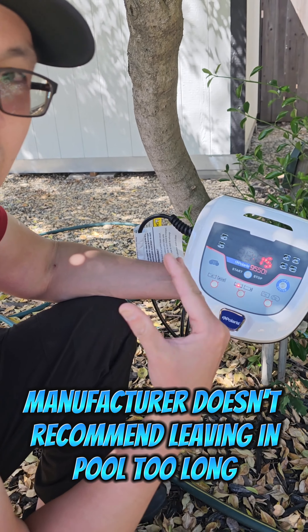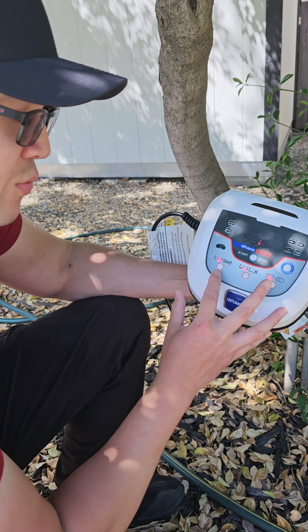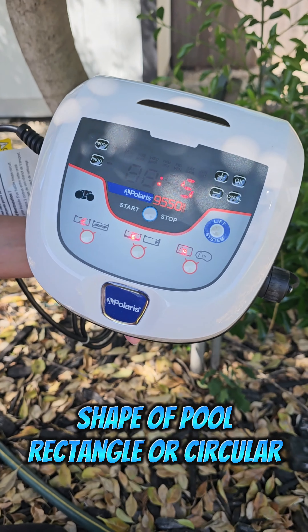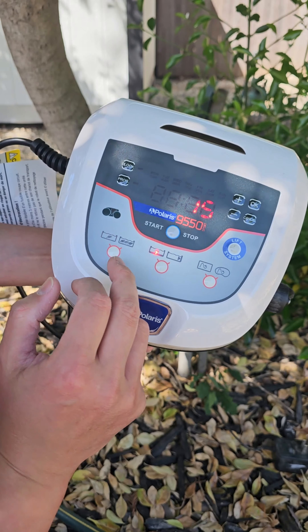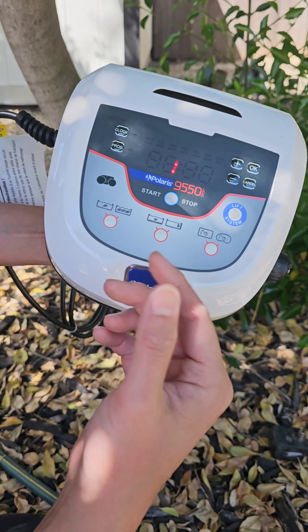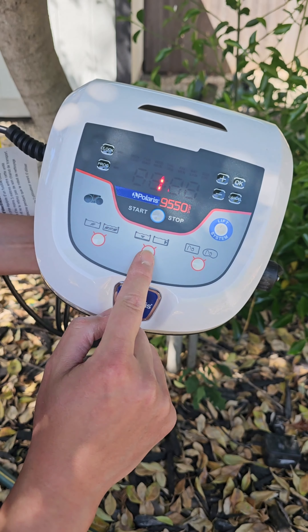This cleaner weighs only about 21 pounds, which is really great for people who have a hard time lifting heavy objects in and out of the pool. Obviously when you're pulling it out it'll be heavier with the water, but it has this water release technology where when you're holding it at the edge of the pool ready to pull it out, it releases all that water.